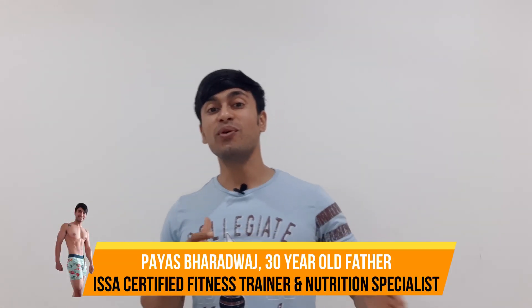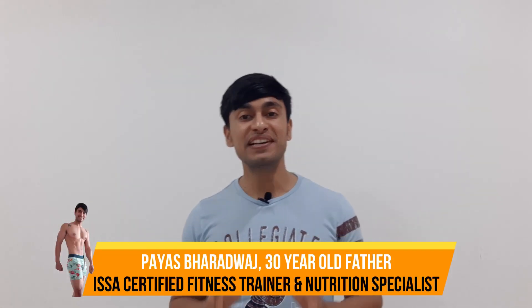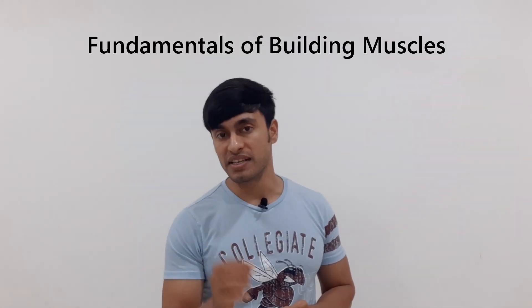Hey guys, I am Payas Bhardwaj, a 30-year-old father, an ISSA certified fitness trainer and nutrition specialist. Today we will talk about the fundamentals of building muscles.